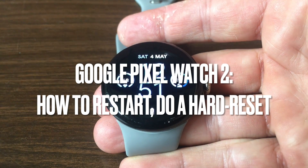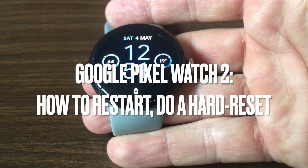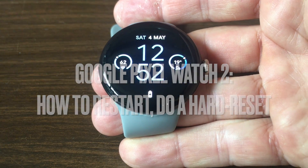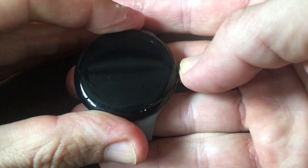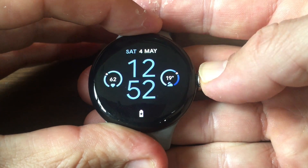You bought yourself a Google Pixel Watch 2 — good for you, it's a great device. But how do you actually restart the watch? How do you do a hard reset? Basically, if your watch is responsive, it's fairly easy to do.